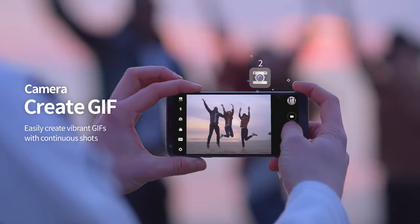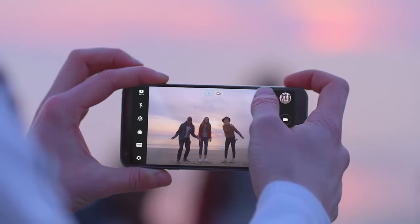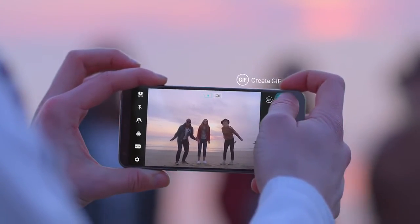Looking to take more than just a picture? Hold the shutter down and then simply tap the GIF button to create GIF videos.